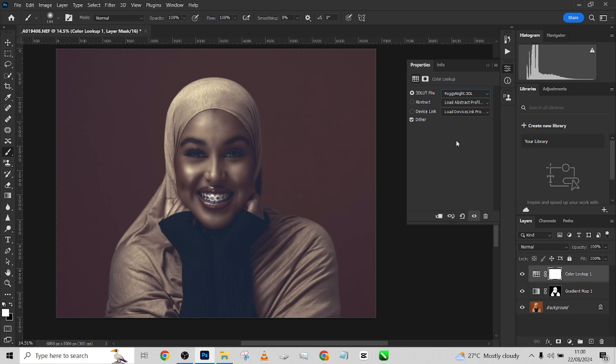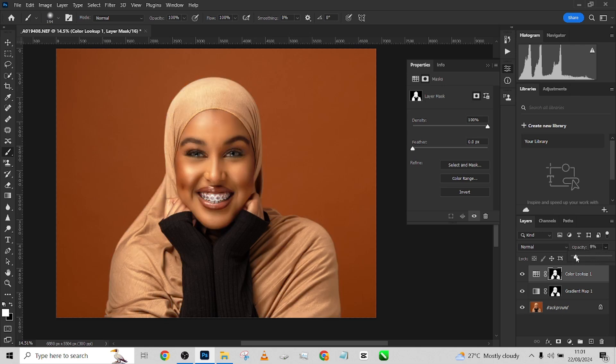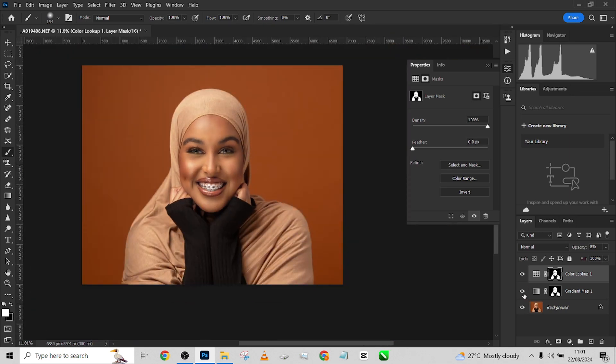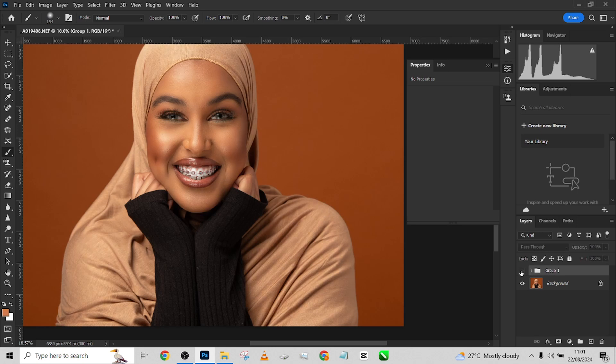I'll stick with this. Duplicate your mask by holding Alt and dragging it, then reduce the opacity to around 8. Before and after — just to cool the skin tone down a bit, because it was quite too bright. I'll group these together. This was the image before color grading and this was after the color grading.